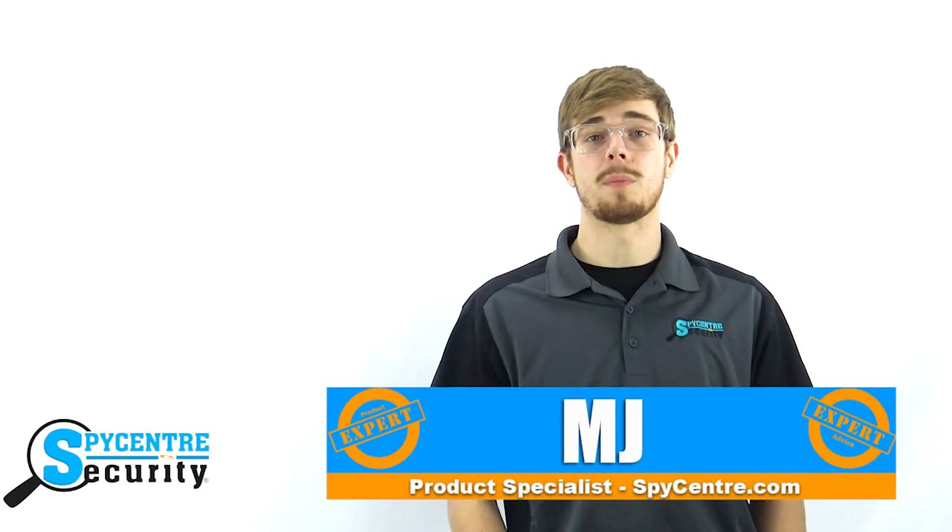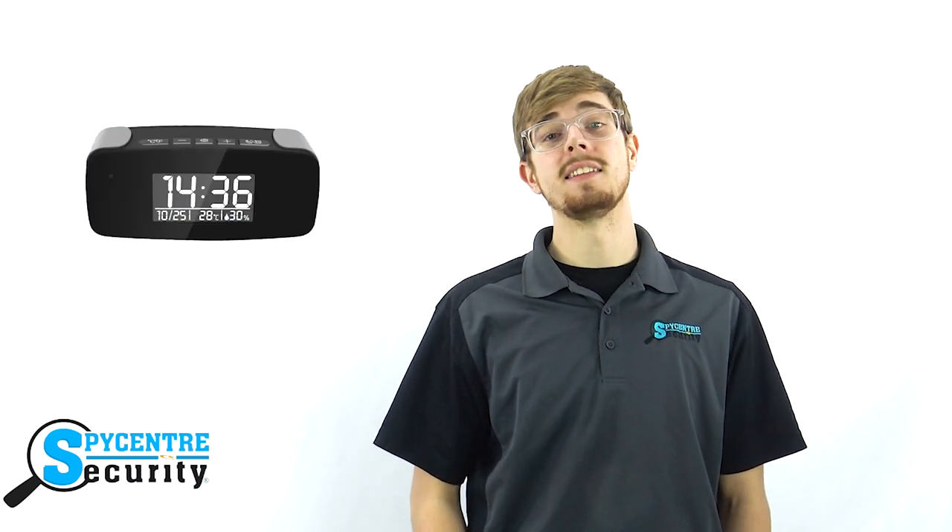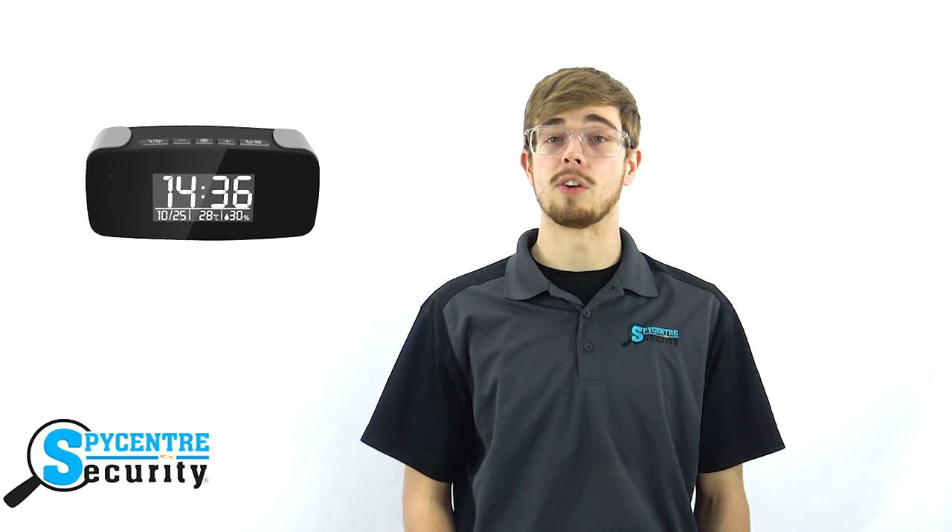Hi everyone, my name is MJ and I'm one of the product specialists here at Spy Center Security, the Spy Gear Superstore. I'm here today to talk to you about this small, easy-to-use alarm clock that doubles as a Wi-Fi streaming video camera.